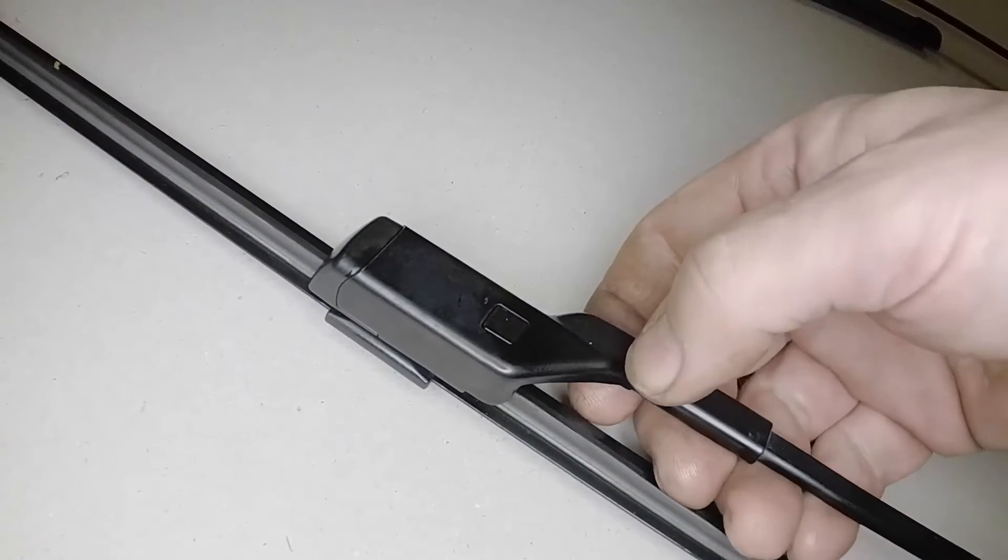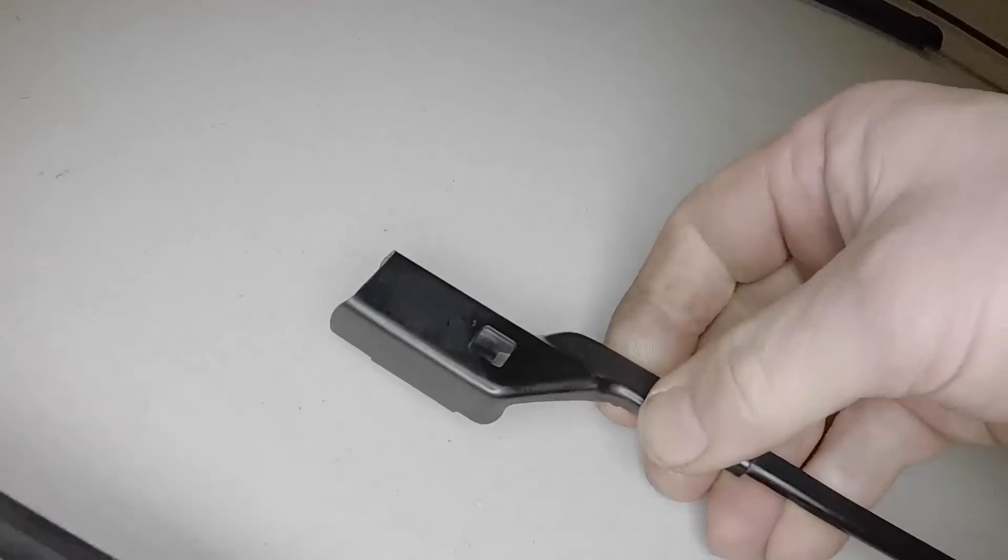Lift the blade from the screen, depress the release button, and slide the blade from the arm.